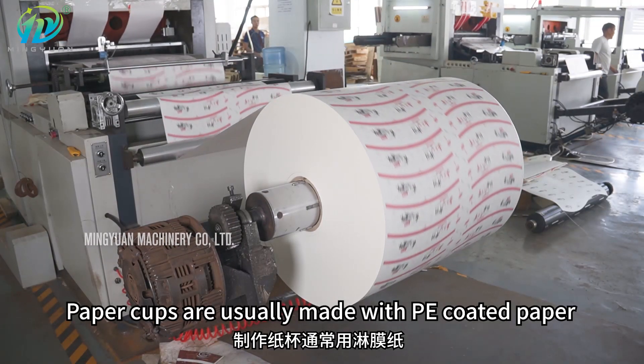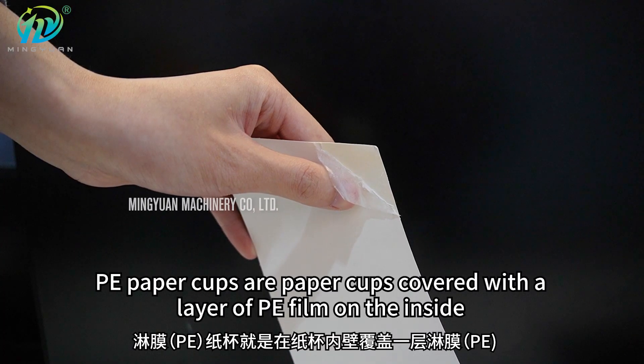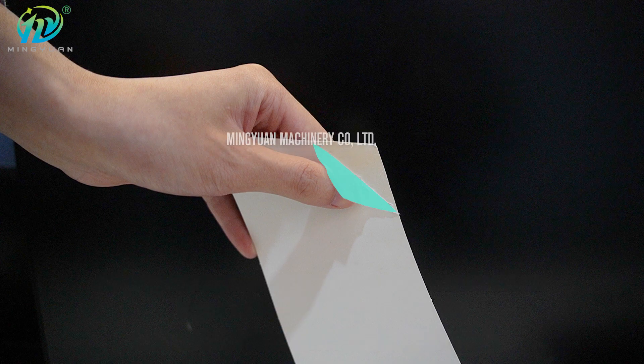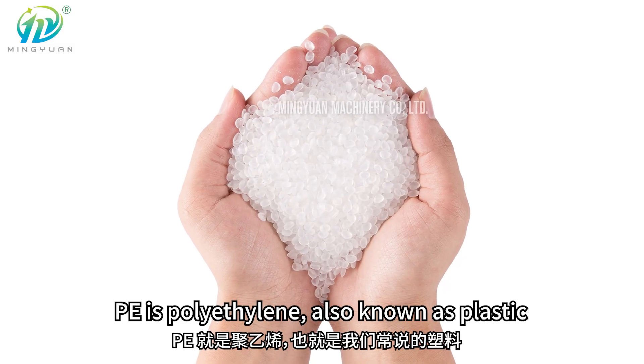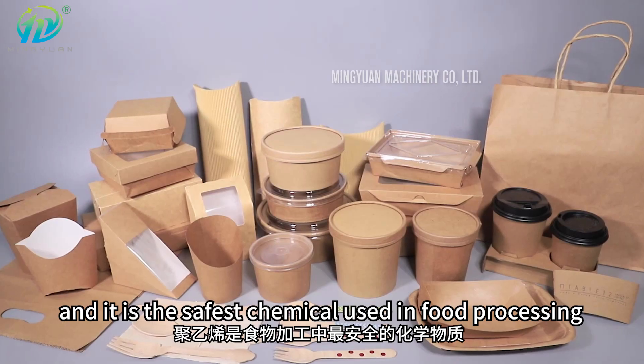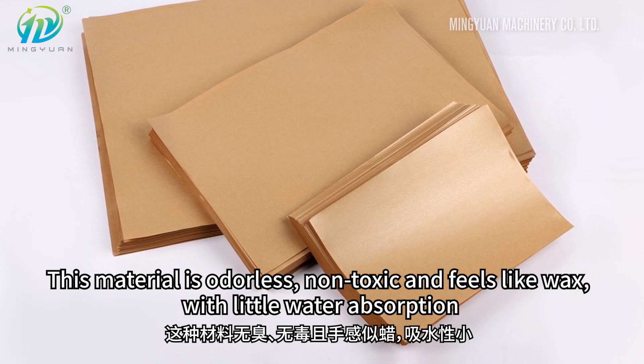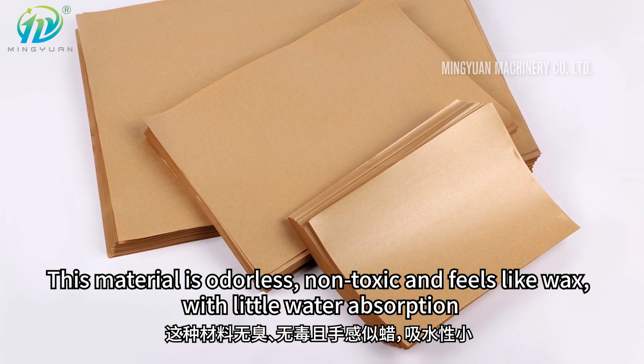Paper cups are usually made with PE coated paper. PE paper cups are paper cups covered with a layer of PE film on the inside. PE is polyethylene, also known as plastic, and it is the safest chemical used in food processing. This material is odorless, non-toxic and feels like wax, with little water absorption.